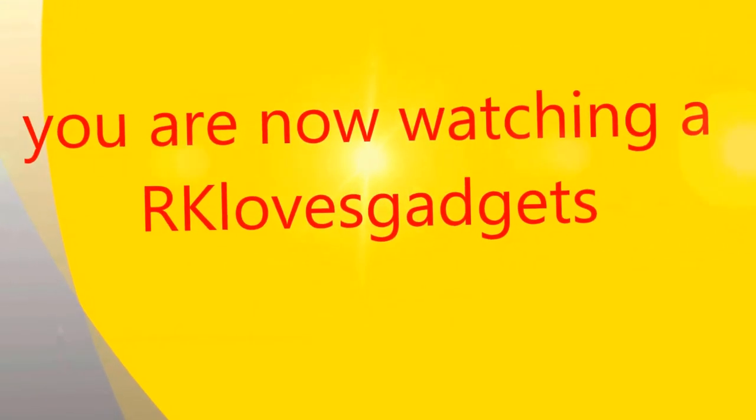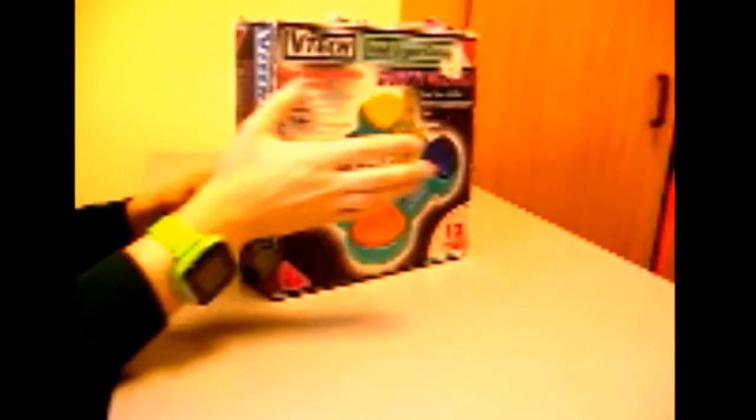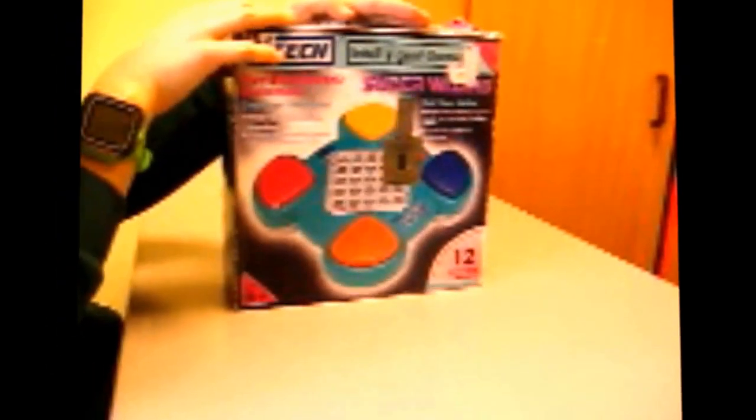Welcome to another video from RK Loves Gadgets. Today I'm going to be doing a video of a Super Wizard. This was made in the early 90s by VTech.